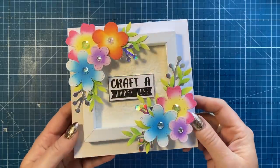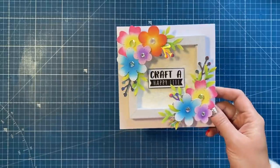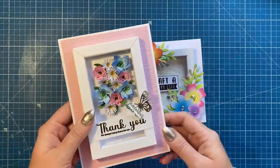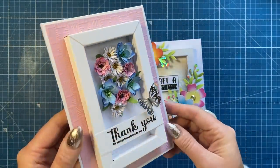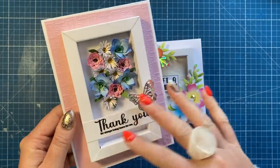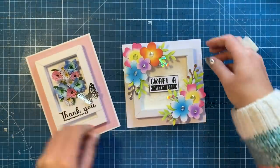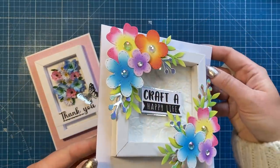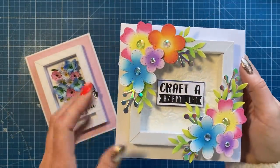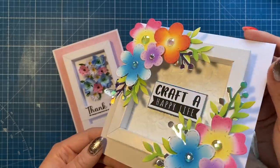Hey everybody, it's Sam here. Today I'm going to show you how to make what I'm going to call a floating frame card. I first made this version during a Facebook Live and I need to get it filmed for YouTube as well, because this is a five by seven version with a slightly different arrangement. You've got these beautiful die cut flowers in the middle, and then I revisited it in a six by six size on a six by six card, because the frame is smaller — the frame is four and a half squared on this one.